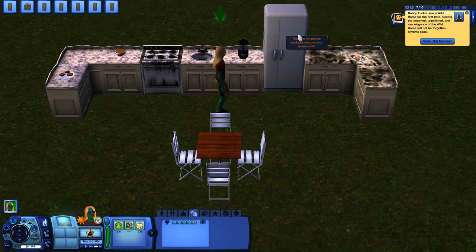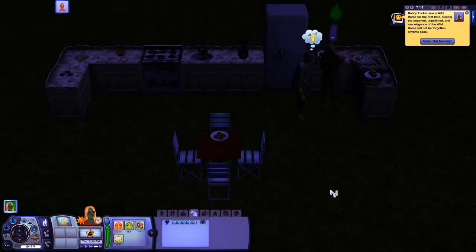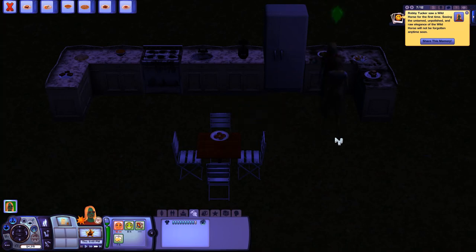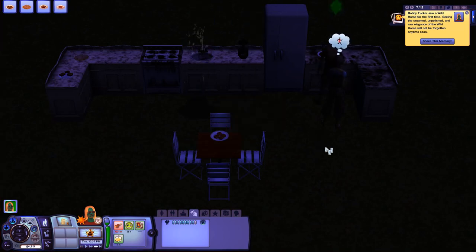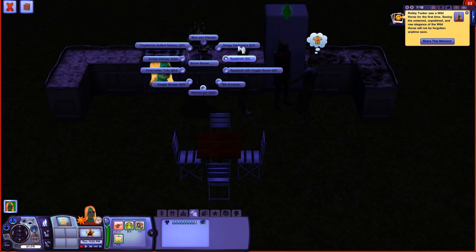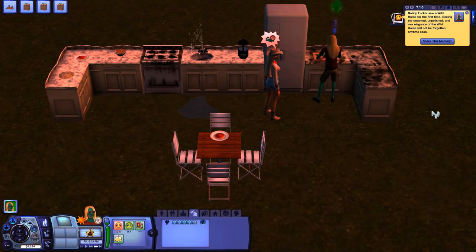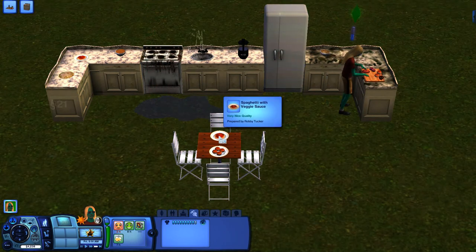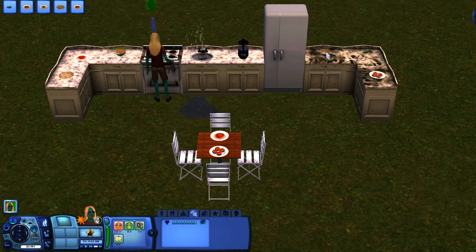I'm now at level nine in the cooking skill. A zombie showed up — perhaps it wants something to eat. Since the scene broke, I'll select 'Put Away Leftovers,' then go back and queue up more cooking. The zombies are running wild but we're not going to let that ruin our objective of mastering the cooking skill.